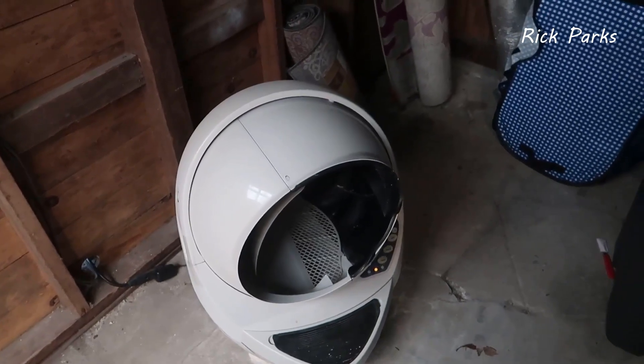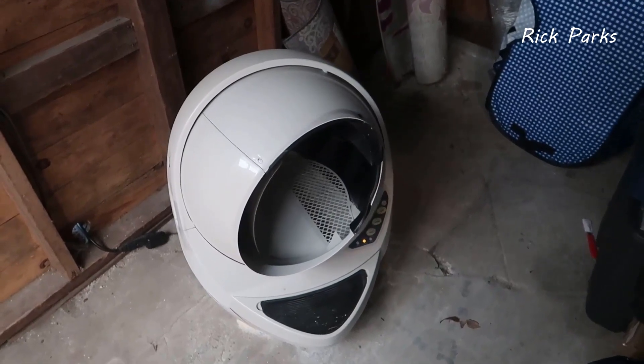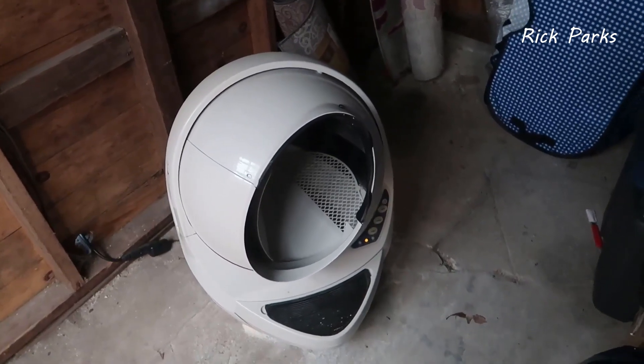If you're looking for something that's going to help you with keeping up with the maintenance of not having to constantly scoop cat litter all the time, this is going to be a really good device for you. And this is actually giving you a good little demo of how it works right now.